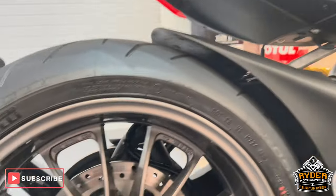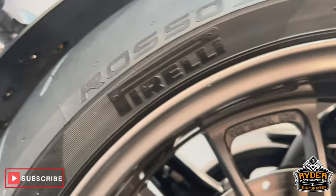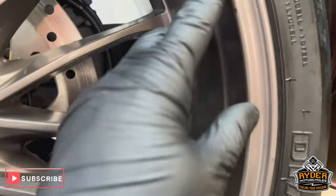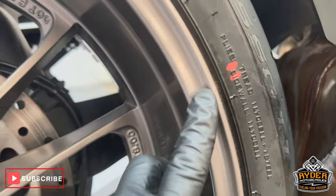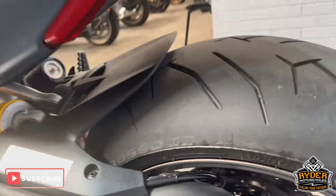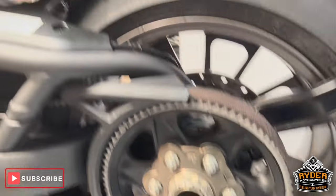The rear wheel — again, great condition. There's just a little nick there, and also there. Nothing out of the ordinary on the arm — just a stone that's flipped up. On this side, the belt's nice.